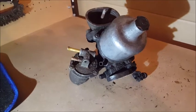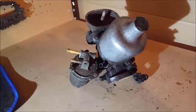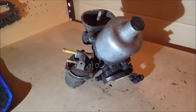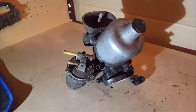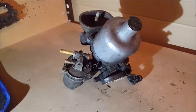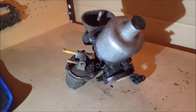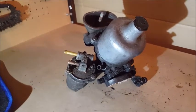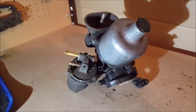Step 11: the carburetor removal. This is the SU HS4 model that was fitted to the majority of the Minis. Single point injection and multi-point injection came into the later Minis, so if it's a later Mini, this section will not apply. But because this is the model for Eleanor, I'm going to go over this for the removal process.